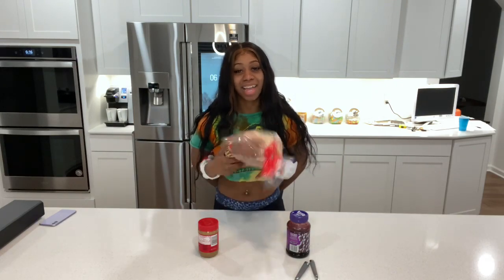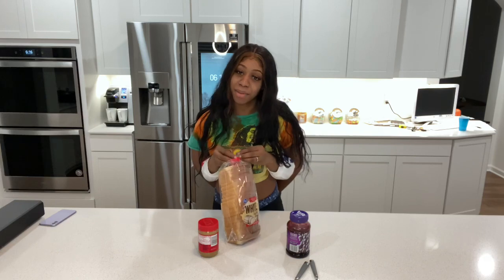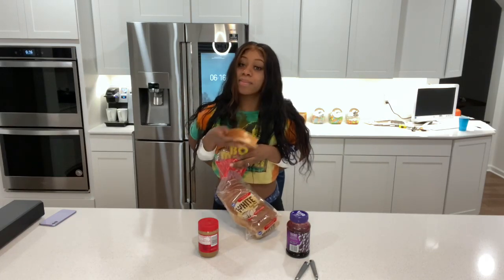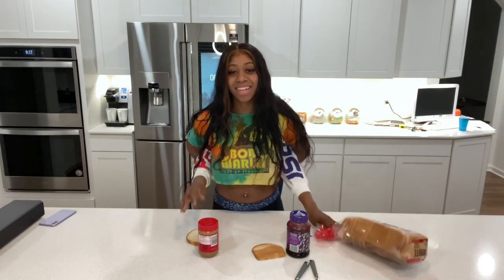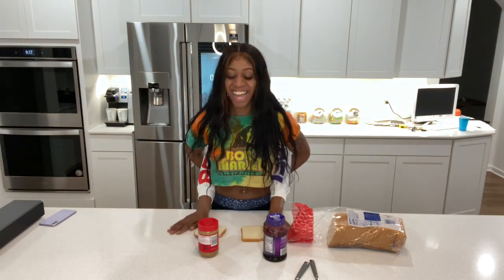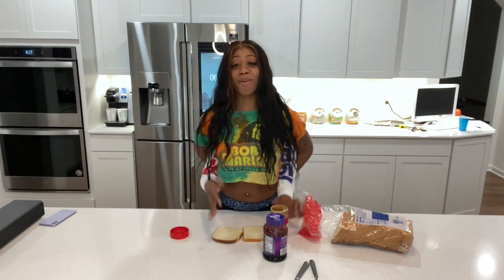We're gonna open this bread — yep, wrong way, you gotta turn it around. Okay, give me a minute. First off, who said I was eating the edges of the bread? Okay, there we go. Try not to smush it. Alright, so we're gonna grab the peanut butter — who is about to get in my hair? We're gonna grab it.